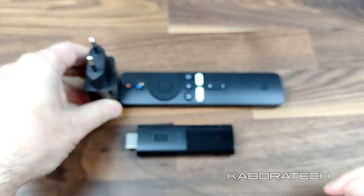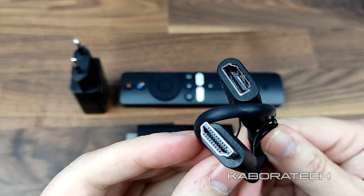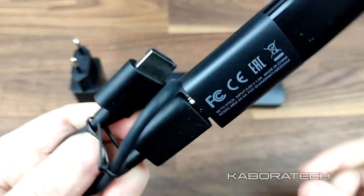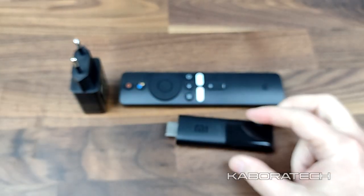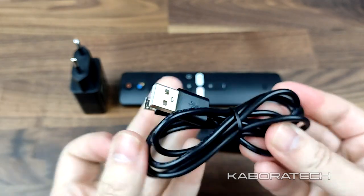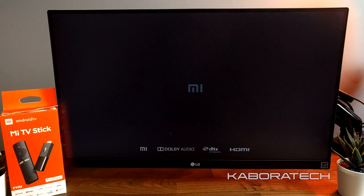Inside the box we can find the power supply, an HDMI cable adapter — if the TV is really close to the wall you can use this adapter so the stick hangs and the TV stays close to the wall. There's also the power cable which you can connect to your TV's USB port or directly to the power supply.